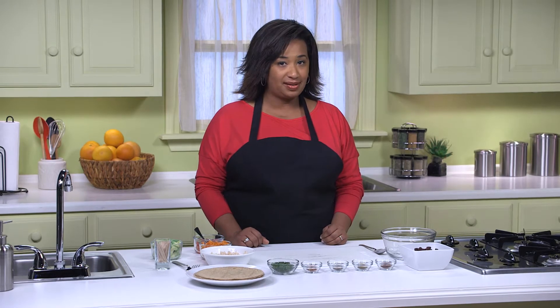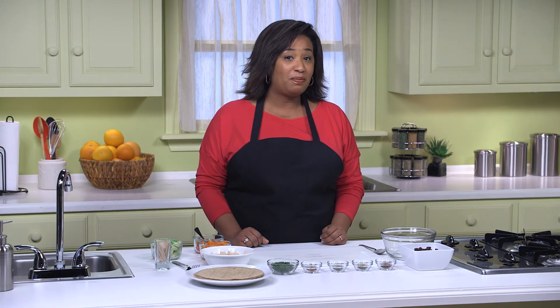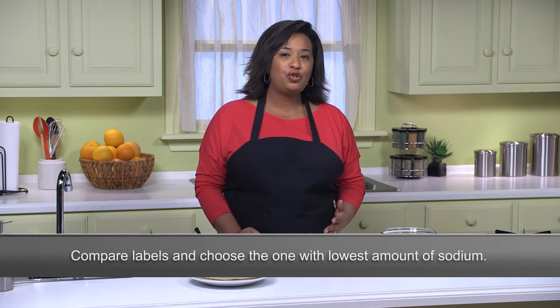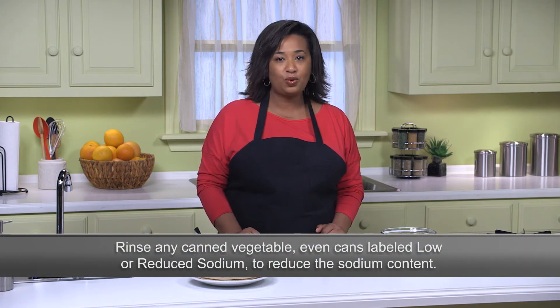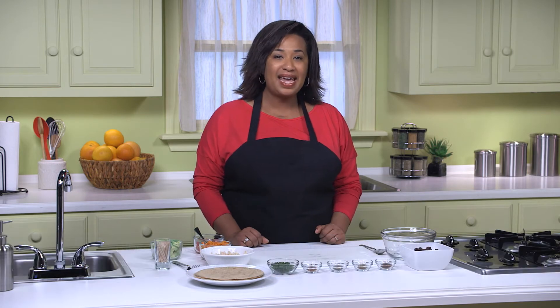But before we get to our veggies, let's talk beans, specifically canned beans. Beans are one of my go-to pantry staples because they're a very affordable source of protein and you can do so much with them. The two things to remember when buying canned beans are: one, compare food labels and choose the product with the lowest amount of sodium, and two, rinse and drain them well with cold water as this removes some of the sodium.